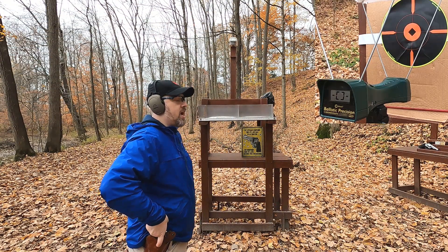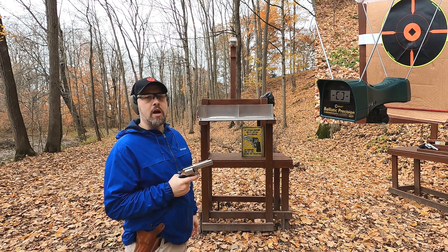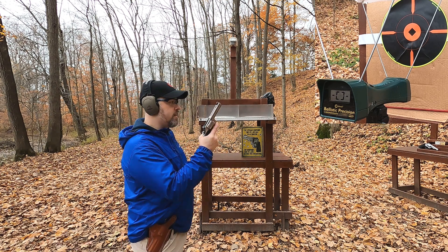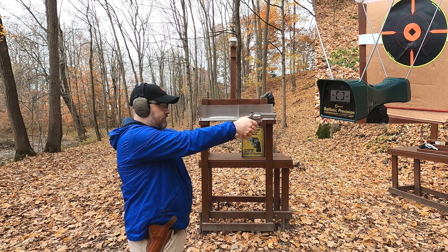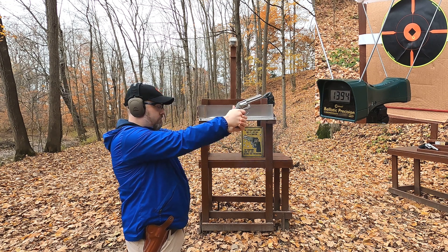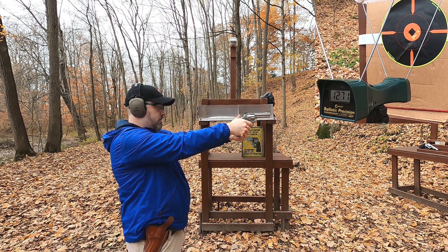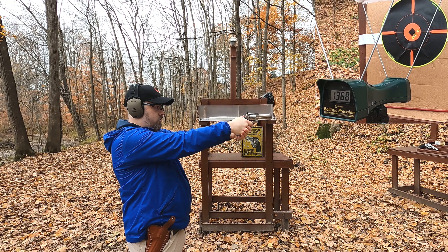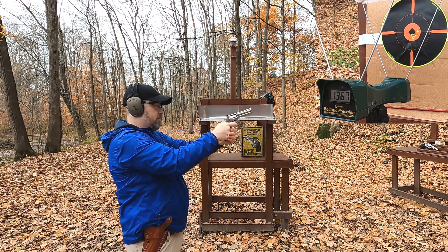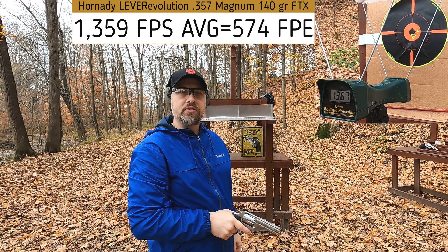First up, 357 Magnum — we're about five yards from the target, four yards from the chronograph. It's rated at 1,440 feet per second, probably through an eight-inch revolver. From my four-inch revolver, the readings were: 1,394 — 1,394 — 1,271 (that one was interestingly low) — 1,368 — and 1,367. Good accuracy on the group but that one low velocity reading was notable.